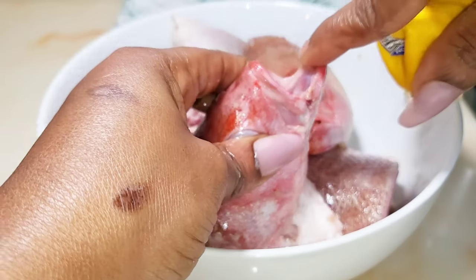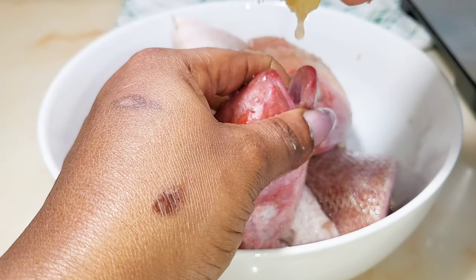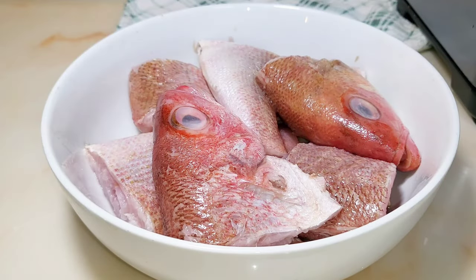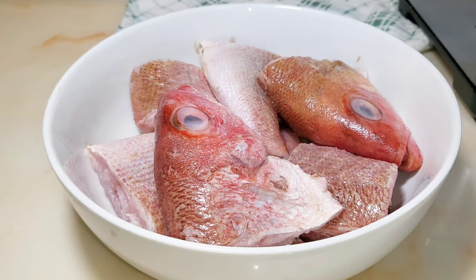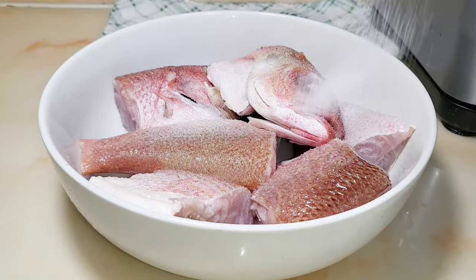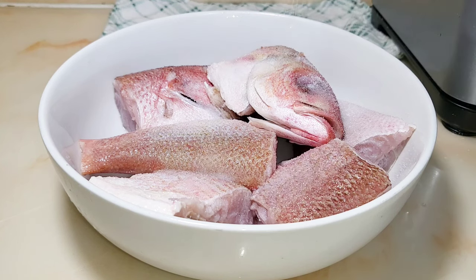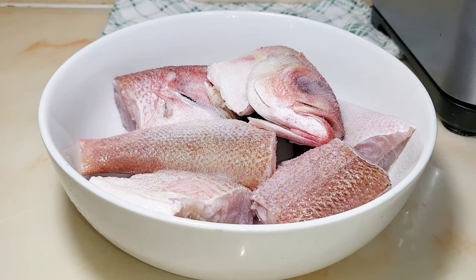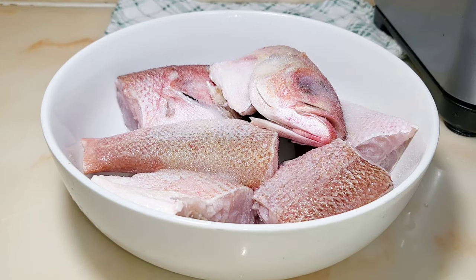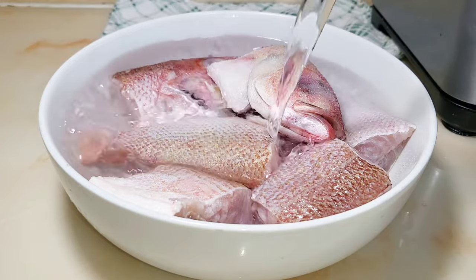Now that I'm done washing with the lemon juice, I'm just going to add water to it and wash it very well. Welcome back. Now I'm going to add some salt and water, then we proceed. Add enough salt to your taste, however you want it.